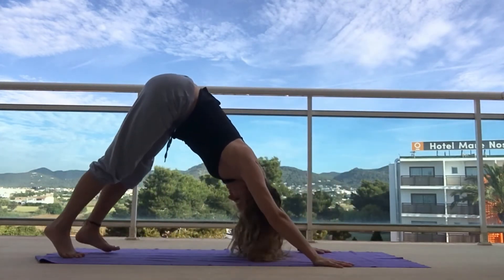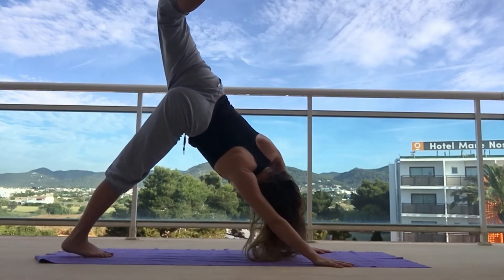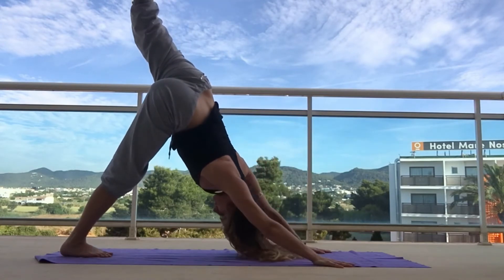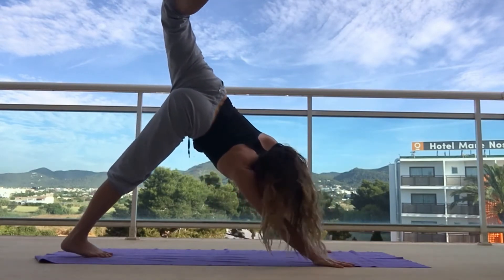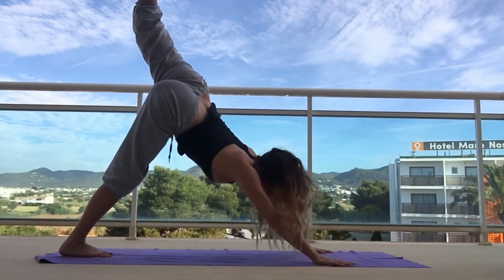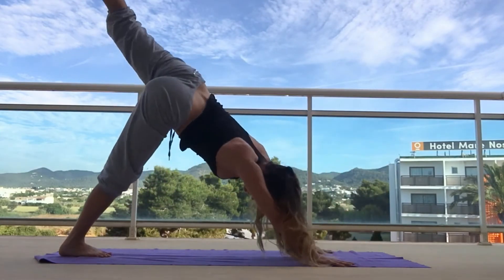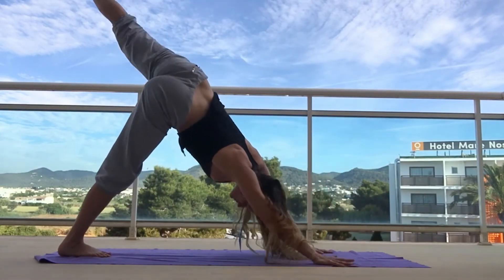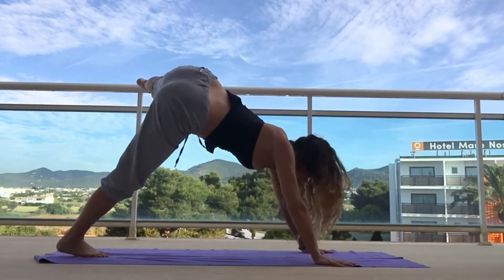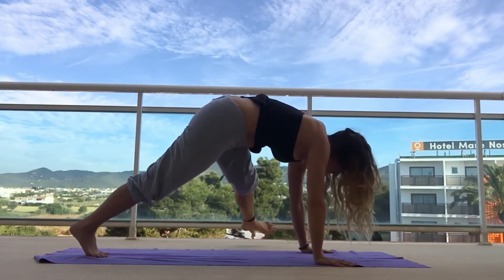Keep breathing and lift back into your downward dog. Take a nice big breath, open the hip, bend the knee — that left leg is reaching up. Open the hip, bend the knee, reach it up, nice big breath. Then exhale and swing that left leg all the way out to the left elbow, keeping it straight if you can. It doesn't matter if you can't — just play around with that hip mobility. There's also a lot of strength involved; pulse that left foot up toward the left elbow.